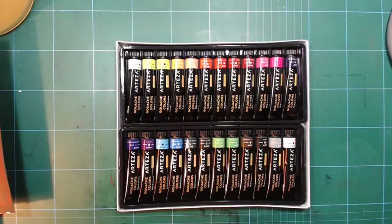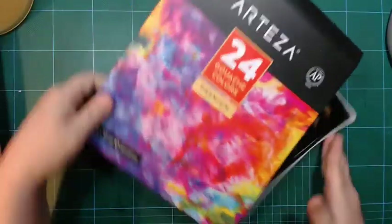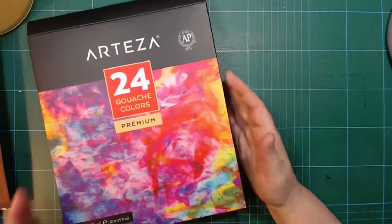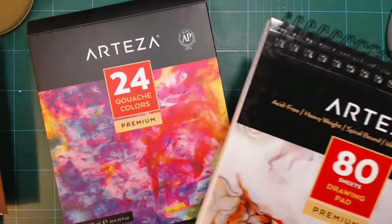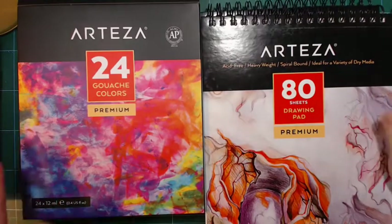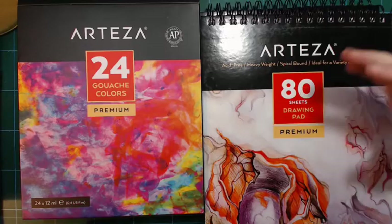I'm looking forward to trying it out. That was what I got — two pads of paper and gouache. Thank you for watching and I'll be back with something more soon. See ya!